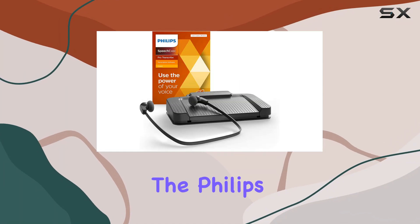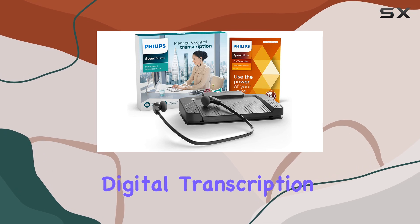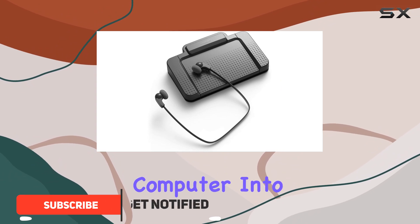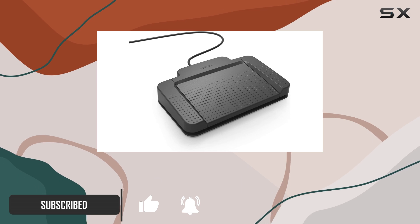Today, we're diving into the Philips LFH7177 Speech Exec Digital Transcription Kit, designed to streamline your transcription process. This kit promises to turn your computer into a professional transcription machine with its comprehensive set of features.